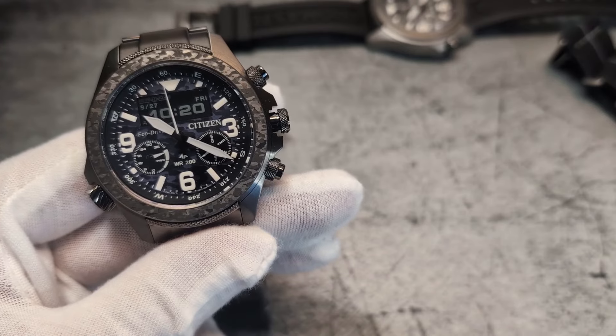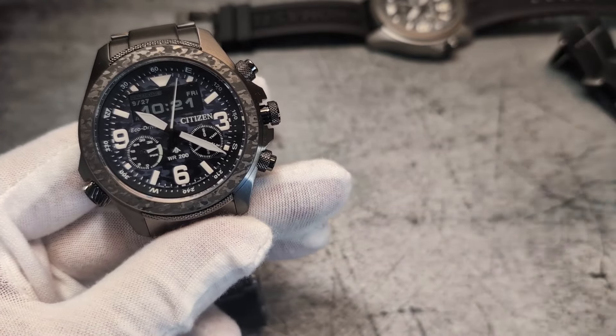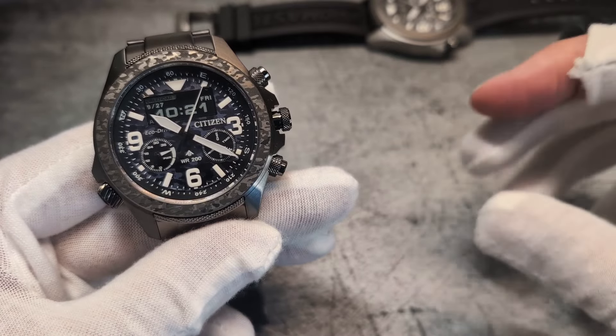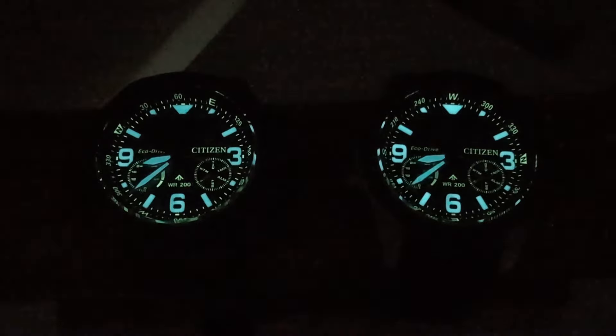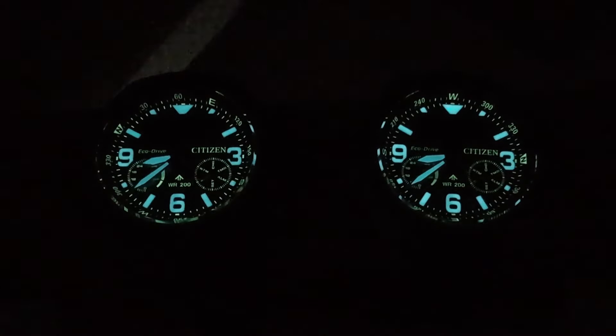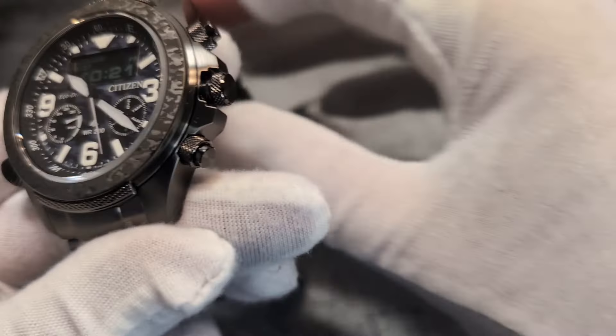You've got the camo strap with the limited edition, and the lume is applied in generous dollops — Citizen's lume is going to keep you up at night to check if it's still glowing. Note the mixed color between the blue and white lume, but oddly they've neglected to lume the seconds hand, so it disappears in the dark. They could have thrown a lollipop tip on there to help a little bit.